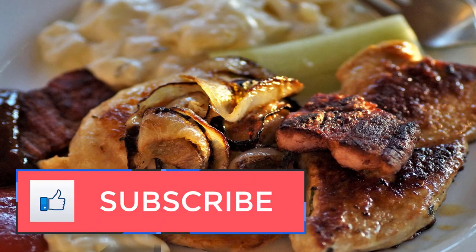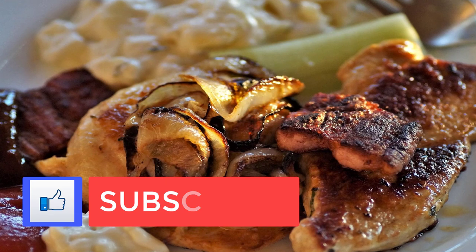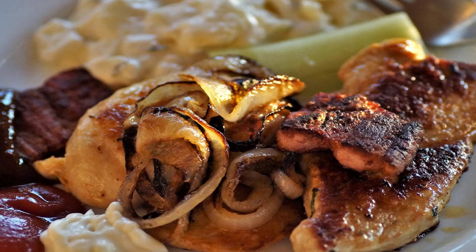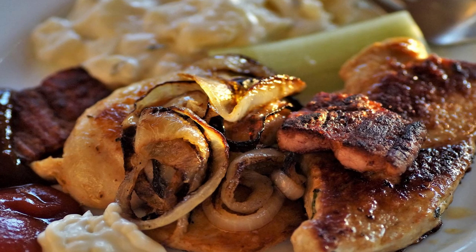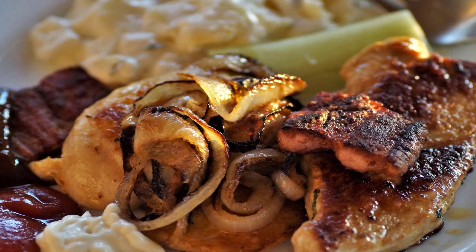When will clean meat be commercially available? The production cost of clean meat has continued to drop since 2013, when a $250,000 hamburger was made as a publicity stunt. Today it is almost down to a point which is competitive with the cost of producing meat traditionally. Further development should see the production price drop even further. It is estimated that lab-grown meat will be widely available by the year 2020, and with increases in mass production, clean meat could in the end be far cheaper than regular meat.